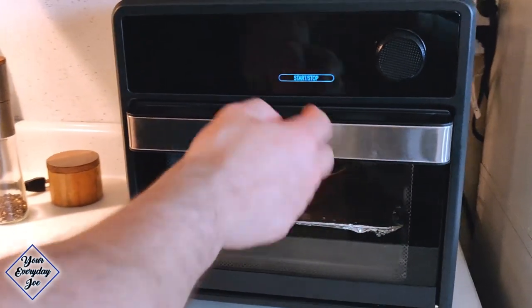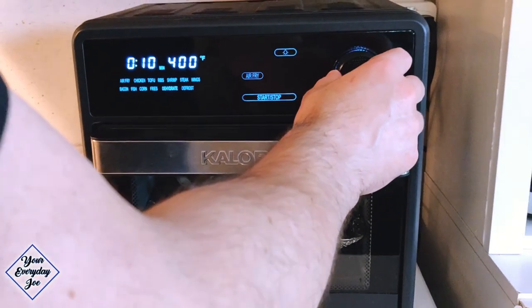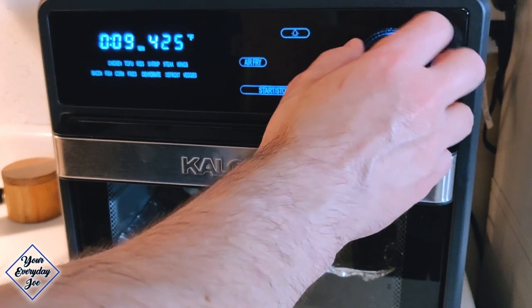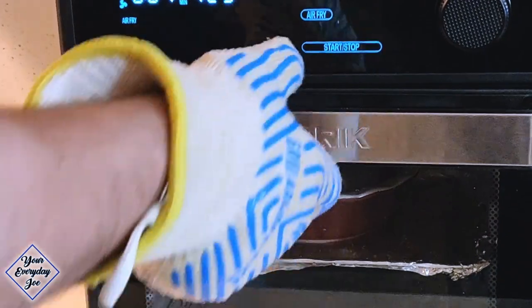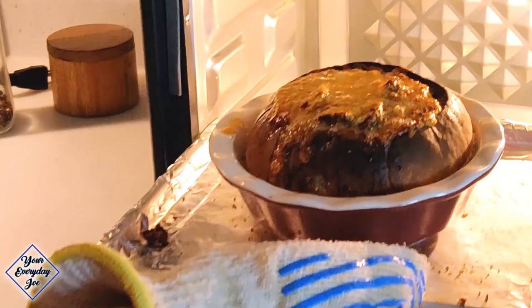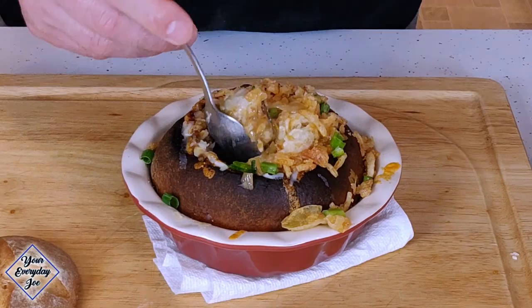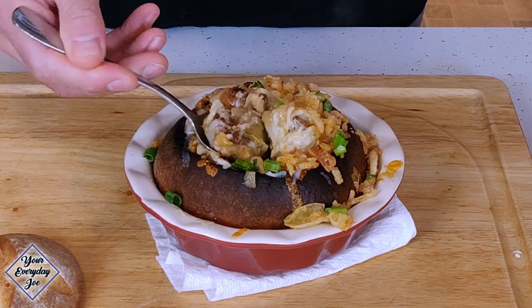I'm sliding this into the oven — if you're gonna make more than one, obviously you use a bigger oven — and air frying for maybe about five minutes, just until the cheese melts. So we're just gonna take it out of the oven and take a look. Oh yeah, look at that — it's still bubbling like crazy! I'm gonna dig into this bad boy now — you can see all this cheese, and the gooeyness. I also added some French fried onions on top to give it a little more crunch and just to add more of everything.